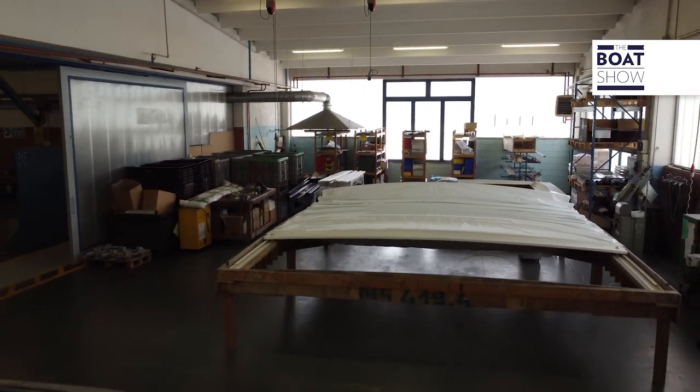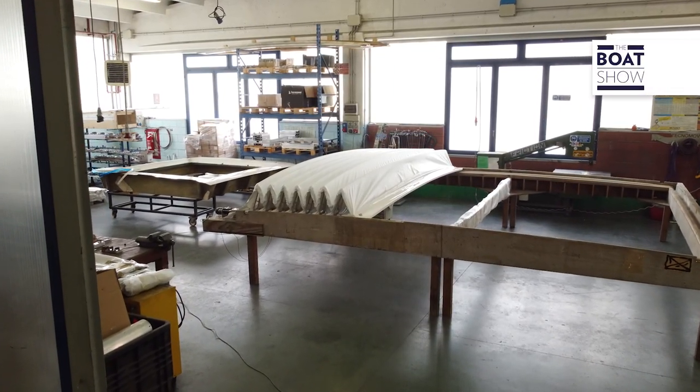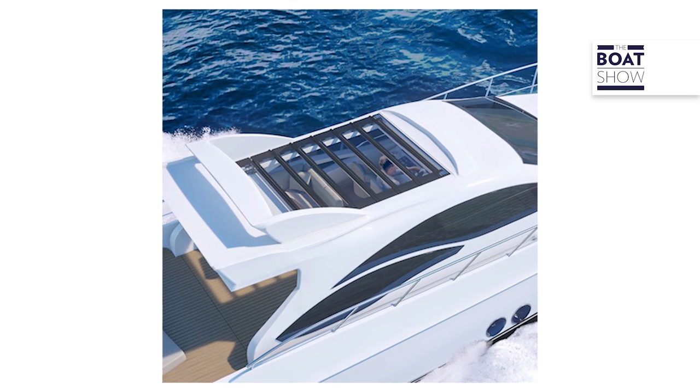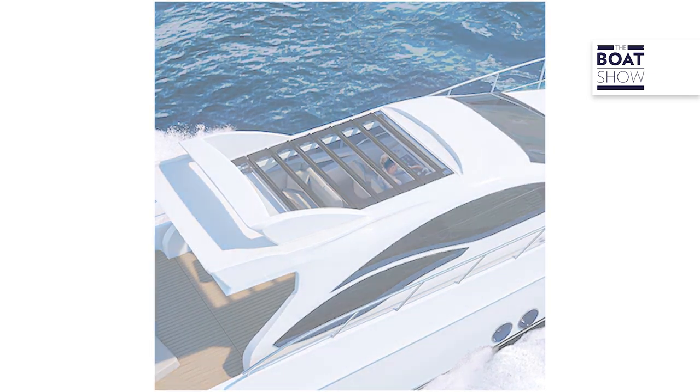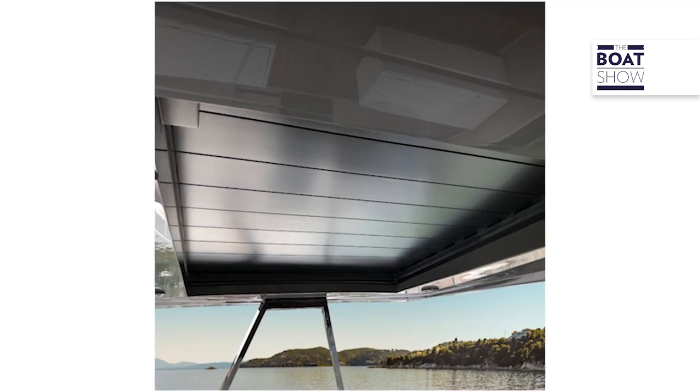After being treated, the different components are reassembled on the model, where the hard or soft top part is fitted according to the will and need of the final customer. Hard tops can be composed of different materials: glass, plexiglass, or composite materials such as fiberglass or carbon.